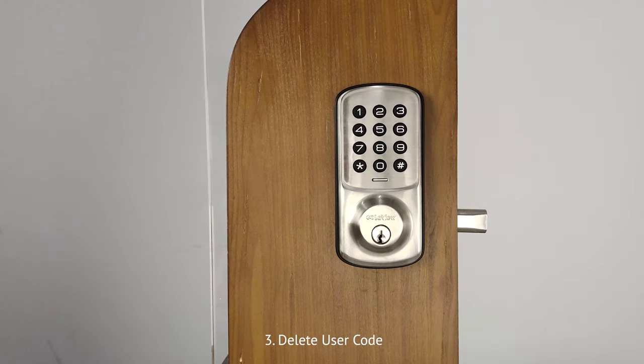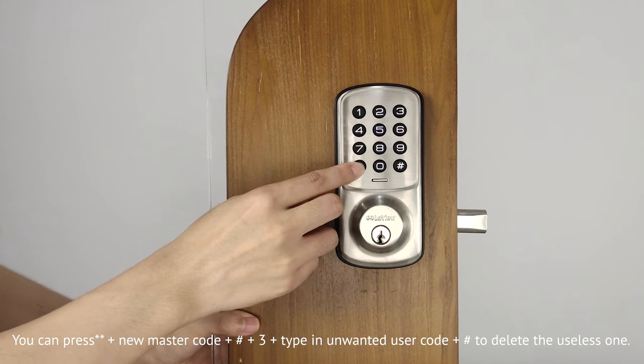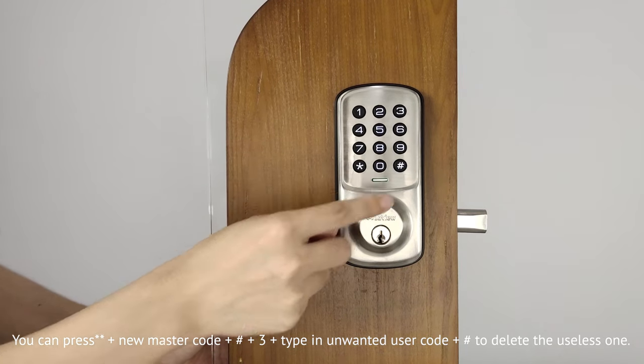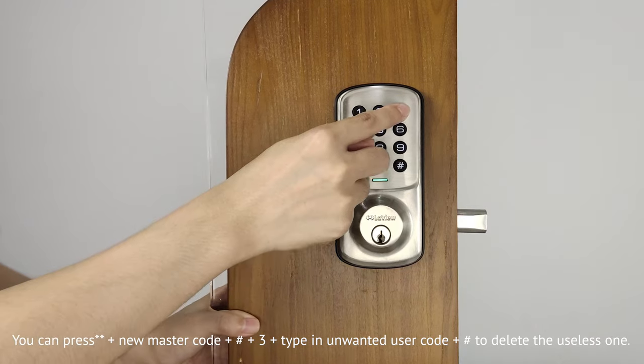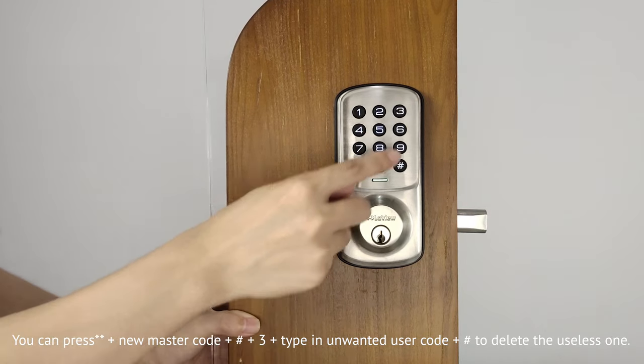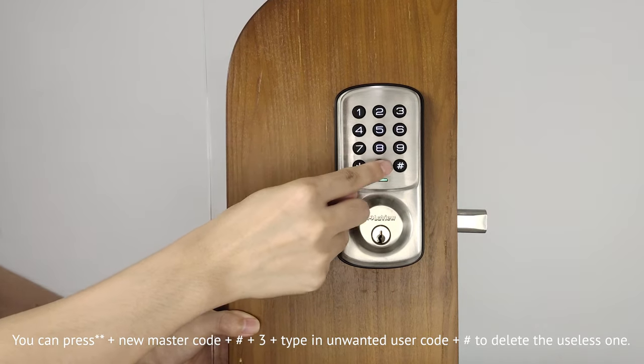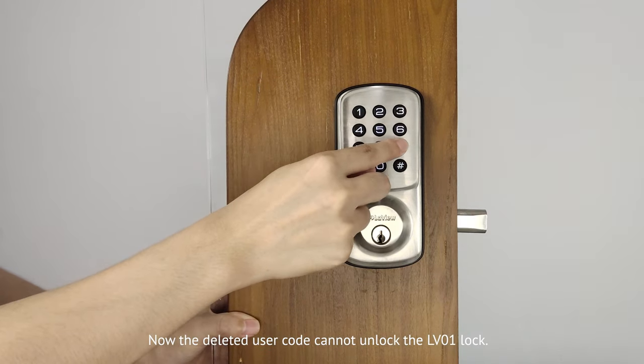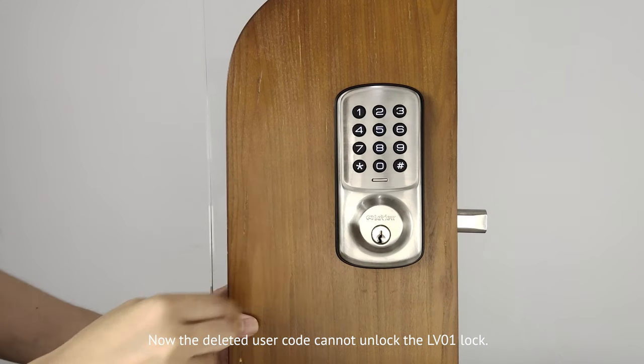Third, delete user code. Press double asterisk, then input the new master code, and press pound key, press 3, and type in the user code, and press pound key to delete it. The deleted user code can no longer unlock the LV01 lock.